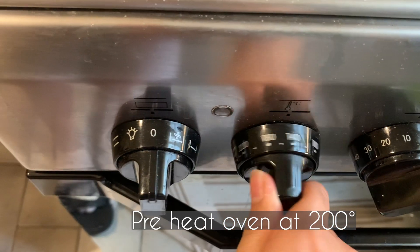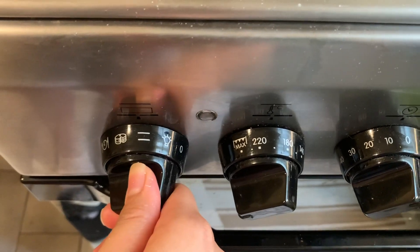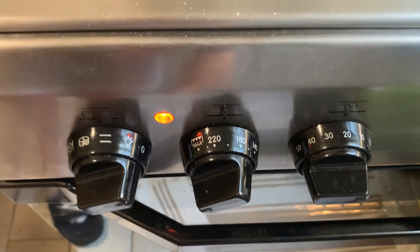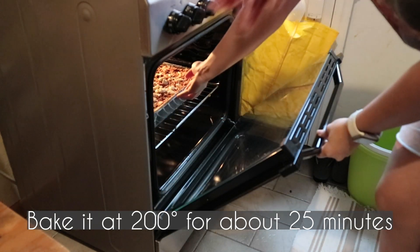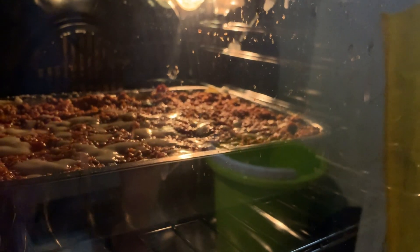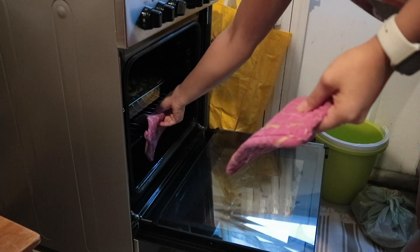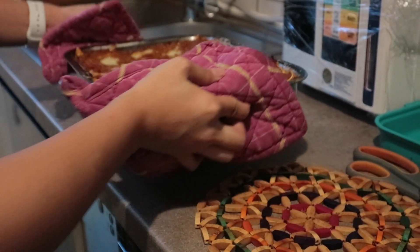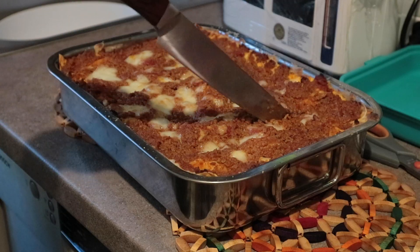Heat the oven to 200 degrees and bake for 25 minutes. After 25 minutes, your homemade lasagna is now ready to serve.